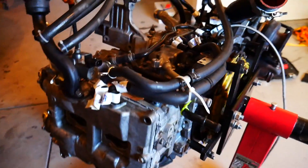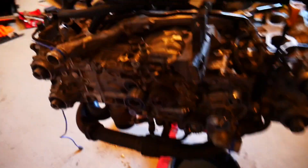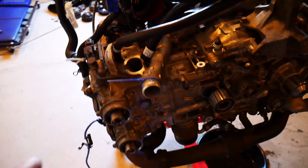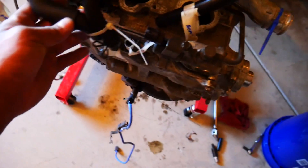Let me flip this around real quick. So I labeled everything for you guys so you can understand how this runs. Obviously, it's the front of the engine. I just took the timing belt off and the cam gears and everything. So you have your air-oil separator — if you have a bad one like this, get rid of it because it's garbage.